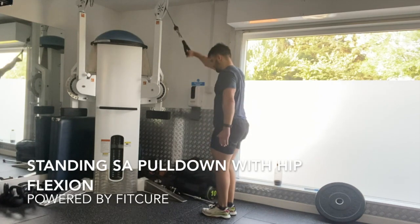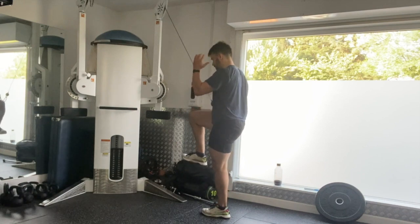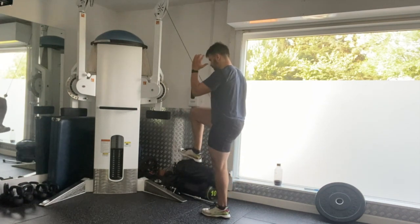Standing single arm pull down with hip flexion. Grab hold of the D handle in one hand in a pronated grip. From that position, stand with your feet hip width apart.